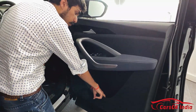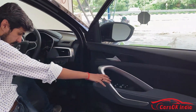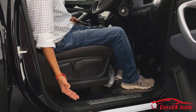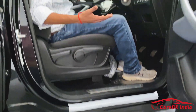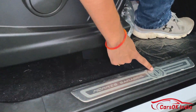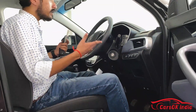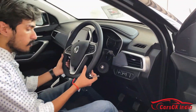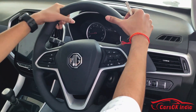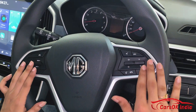You get door pockets where you can keep a bottle. Ingress into the car is slightly high, so older people may find it a little difficult. Inside, you will find premium badging. The steering is a flat-bottom design and feels very premium to the touch — not too thick. You can also see cruise control buttons and infotainment controls on the steering.